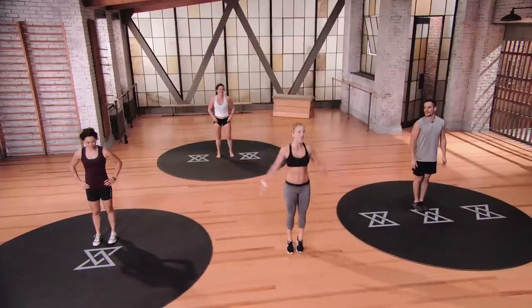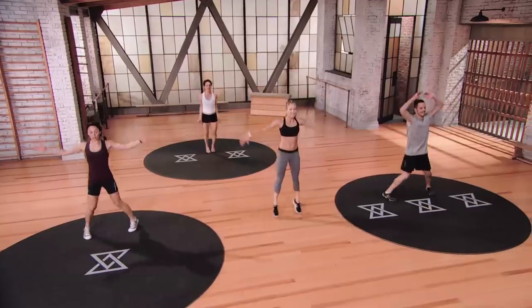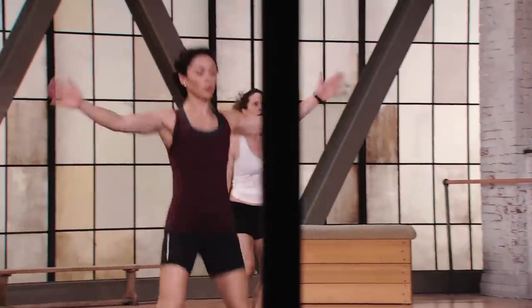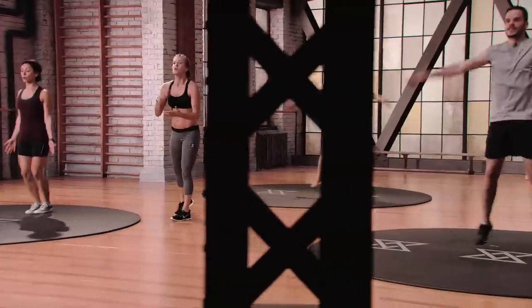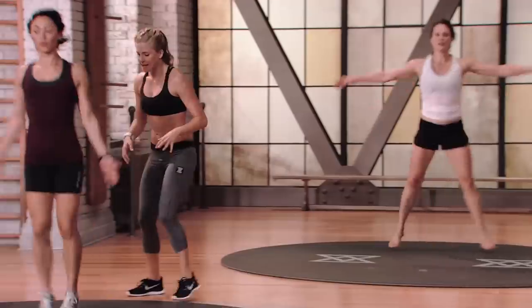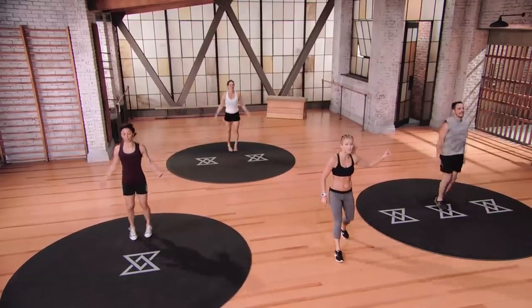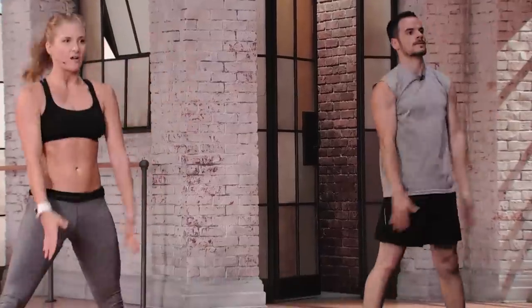Blowout: jumping jacks and air squats. Dig in — time starts in three, two, one, here we go. Nice long straight arms, letting the heels kiss the ground. We're in E2 right here, so I want you to work to keep that pace up. If you want to make it harder, really reach your arms up as far as possible overhead — by doing that you'll actually get that heart rate up longer. Switching into our first set of air squats: arms up on the down, down on the up.